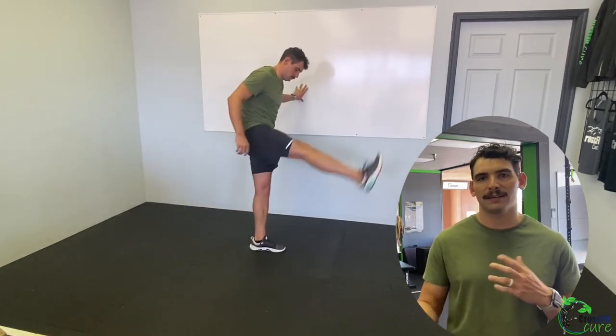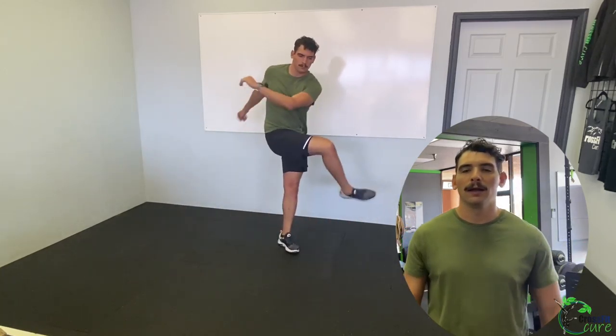Then 30 seconds of leg swings each side — front to back or side to side. There are two rounds, so it makes sense to do one direction the first round and the other direction on the second. Then 30 seconds of arm circles — I like to go one arm at a time, 15 seconds each side, and reverse the direction on the second round.